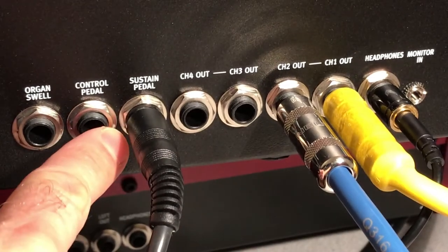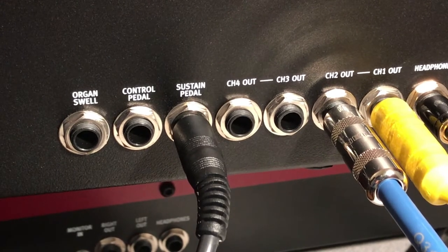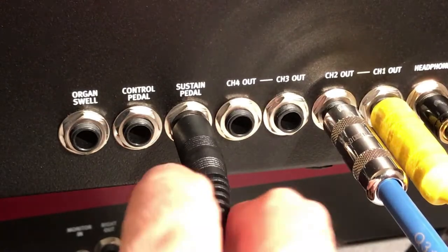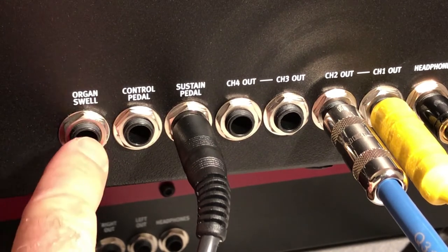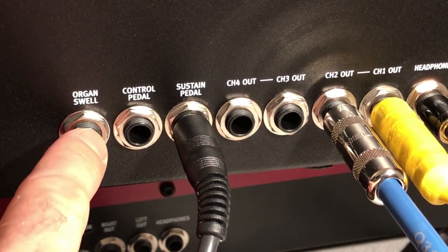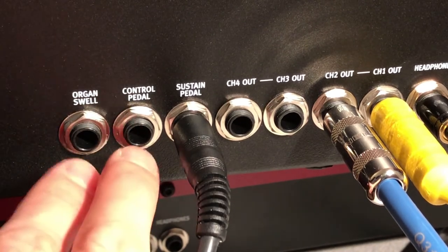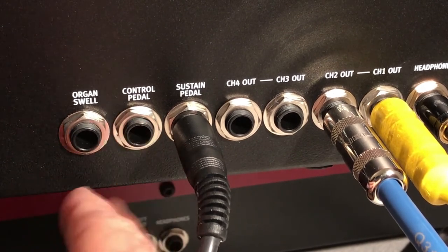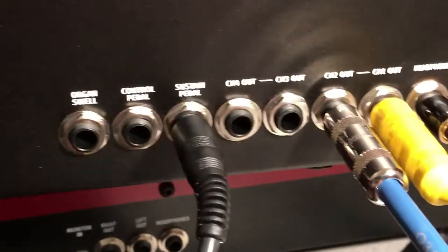Then you have a control pedal, which allows you to adjust volume and is programmable with many options settable within the system menu. Then there's an organ swell option — that's primarily focused on volume and presence of the pipe organ or any organ. You might want the control pedal to handle LFO or other attributes while the organ swell controls volume, and the sustain pedal holds notes when playing piano.